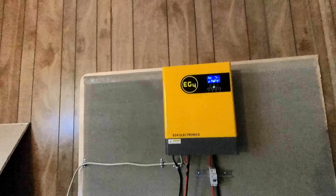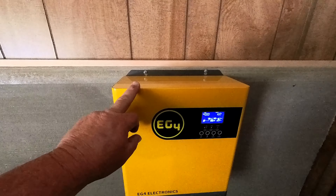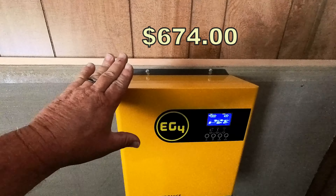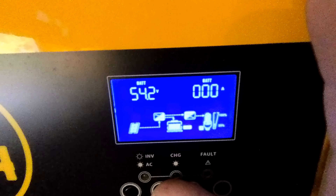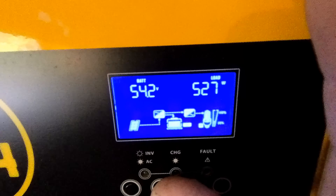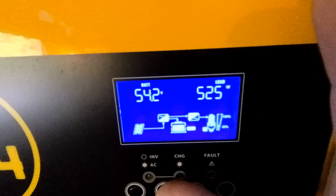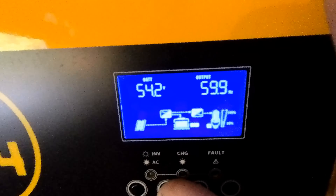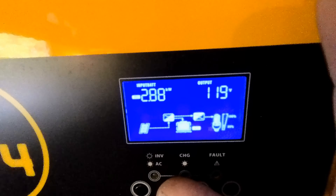This is the EG4 3000 watt inverter with a built-in charge controller. This is a very reliable all-in-one inverter and charge controller costing under $700. This inverter allows you to check the watts coming in from the panels, how much of the watts are being directed into charging your battery bank, and how much of the watts are running the electrical needs in your house. It also can tell you the state of charge for your battery bank, what percentage you're using, what percentage you have remaining, and much more.